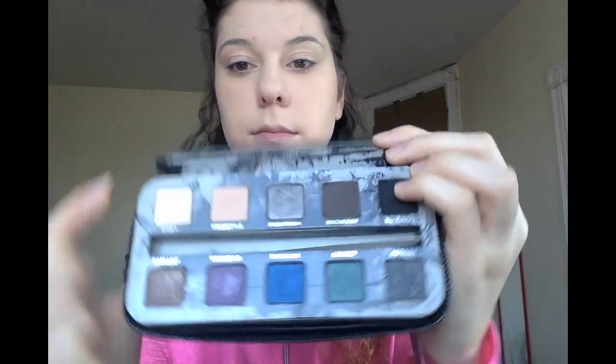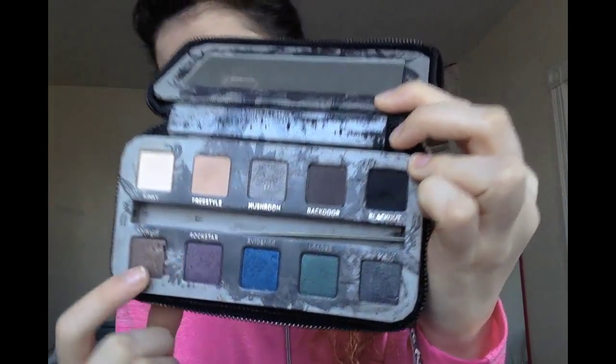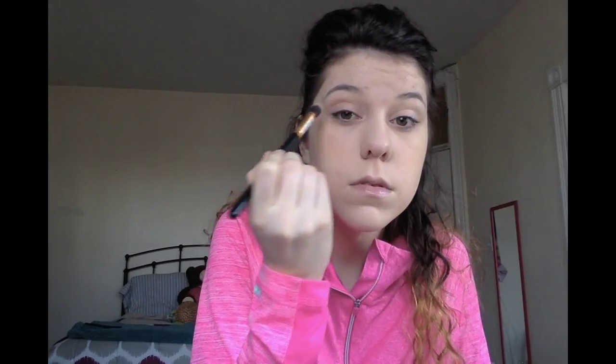Next I'm going in with the Urban Decay Smoked palette, using the color Freestyle. I love this color as a transitional color — it's definitely my go-to. I'm applying it to my crease and just kind of all over the lid. It's a lighter color so you can put it up a little bit higher and it's okay.